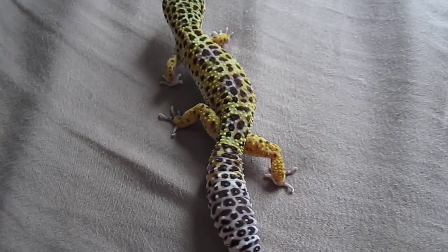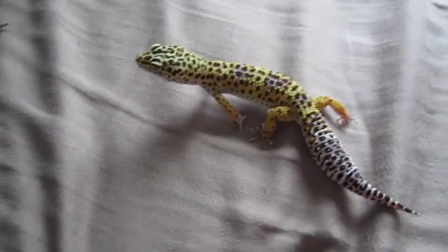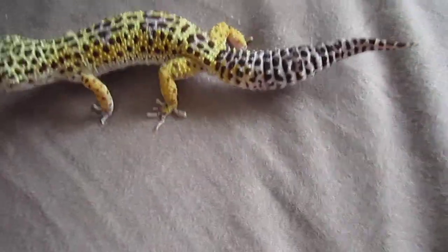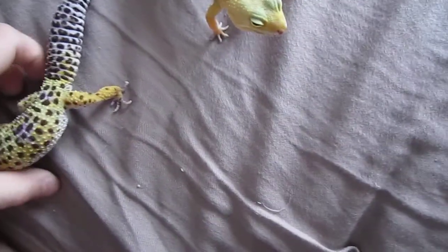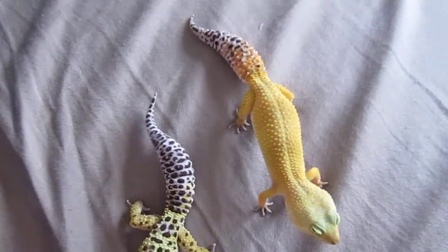This is a real super hypo tangerine carrot tail — see the carrot tail on her? I've seen people on YouTube call something a super hypo tangerine carrot tail when it's just a normal. She is fertile, that's why she's not walking very much. You can see my female is huge — look at their tails, her tail is a lot bigger. He's a lot smaller, but she is pregnant.